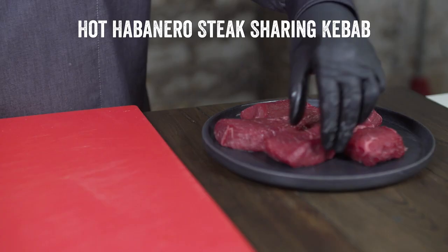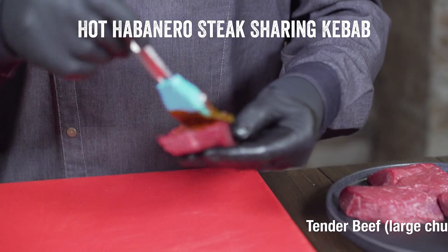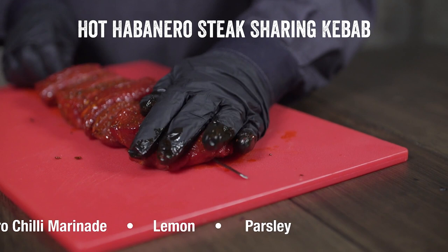And these are our hot habanero beef kebabs. You will not be disappointed when you taste that. We did cook this at a barbecue a few weeks ago — it's a sharing kebab. The atmosphere it gives at a barbecue when you're sharing it, everyone's digging in — it's a showstopper. You turn up to a barbecue with one of those, everyone's going to be your friend.